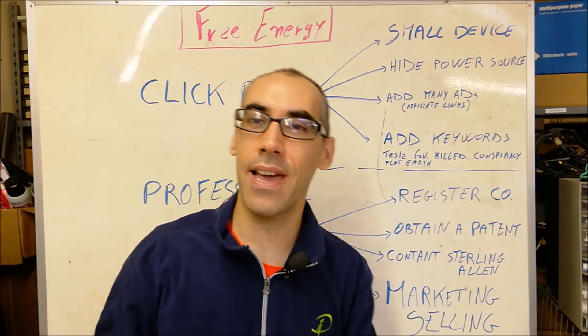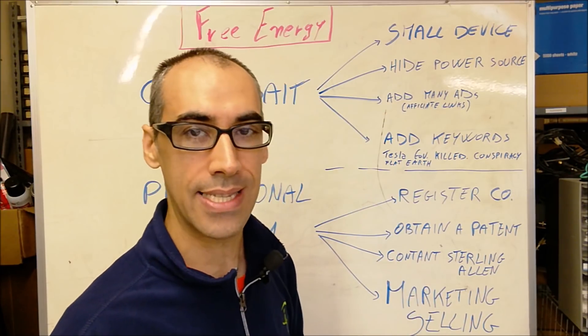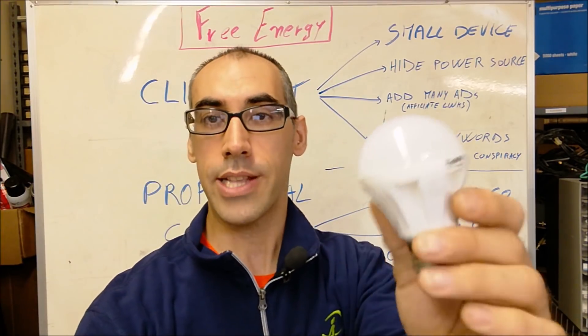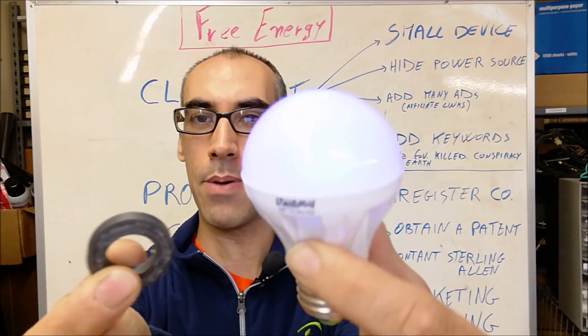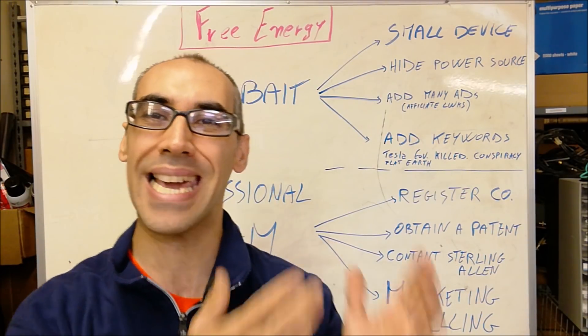Being a clickbaiter is quite easy. All it takes is just a very small device — that would be our first point: a small device, such as this. It's always like a coil, a magnet, a light — you put them together and it lights up. Beautiful, that's your free energy right there. See how easy it is to make free energy and be a clickbaiter?